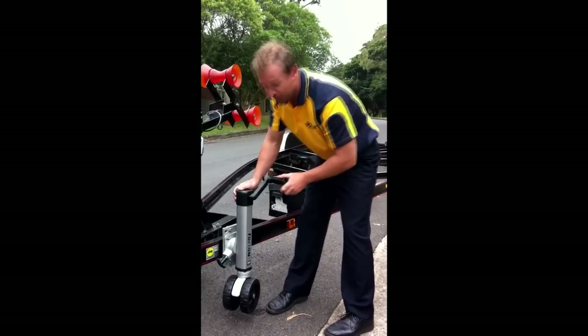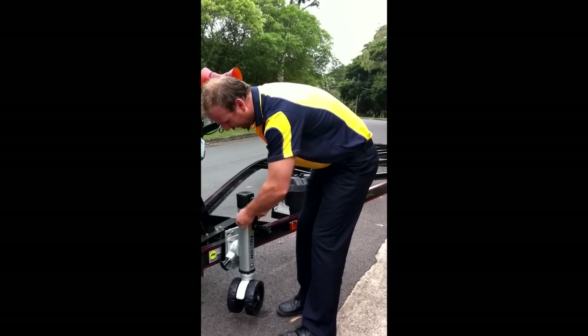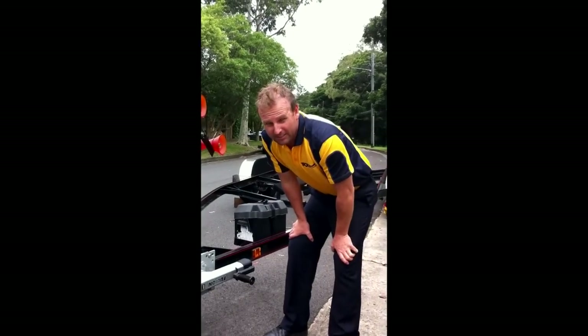Straight back up and to stall when you're towing the vehicle, just lock the handle in just like that so it doesn't move. Pull the pin out and it folds up exactly like that.